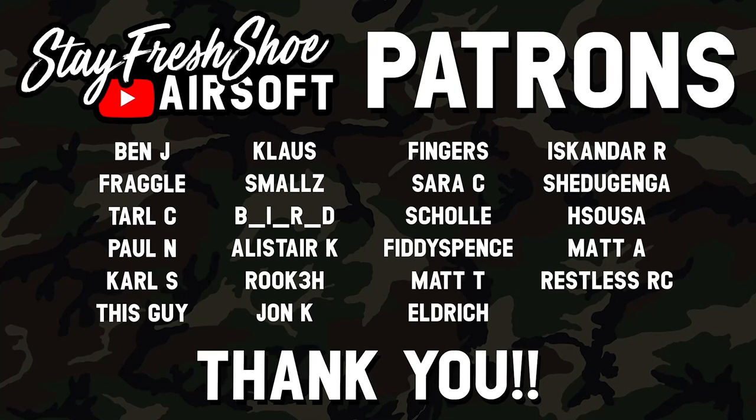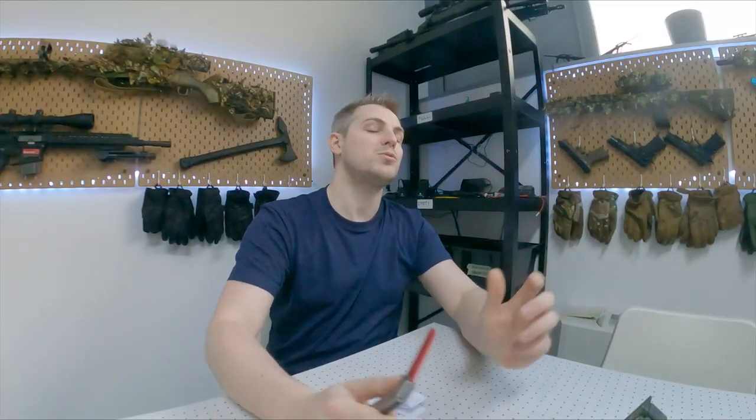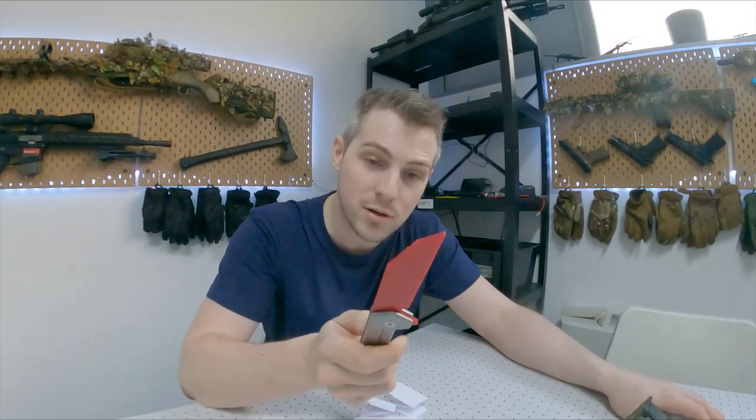Huge shout out to all my patrons — thank you very much for supporting the channel month after month, you are all wonderful beautiful people. Big shout out as well to Novritsch for having me over at their offices here in Austria. If you're looking for an airsoft community to join, check out the StayFish US airsoft community Discord server linked in the description — over 700 airsoft friends in there. And until next time, thank you very much for watching, remember to call your hits and I'll see you in the next one.